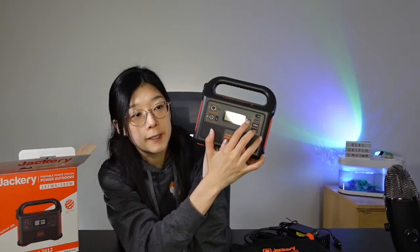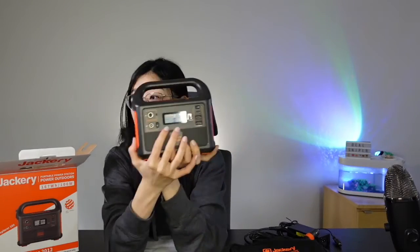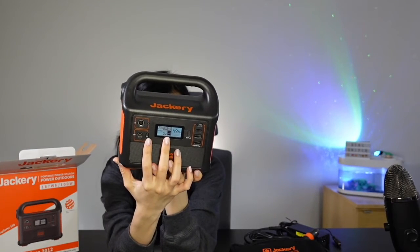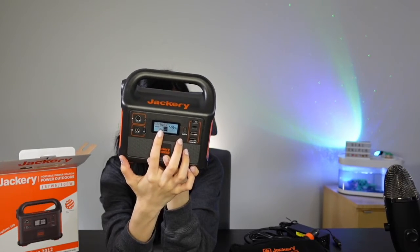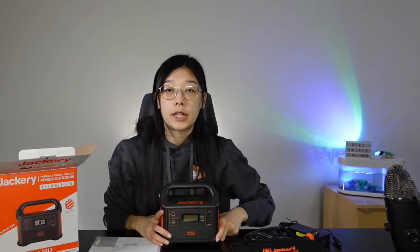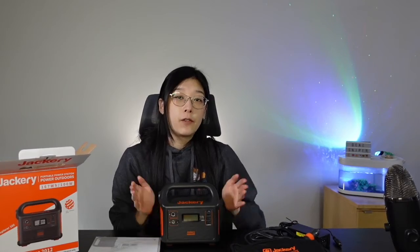When you turn it on, it has a little LED screen. This LED screen basically tells you the battery remaining and also the input and output wattage. It can be charged three ways, and both the car outlet and wall outlet will charge your portable charger in five hours. The solar generator panels will charge it in around 4.5 hours.